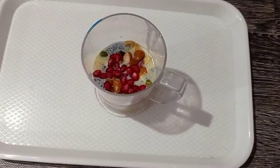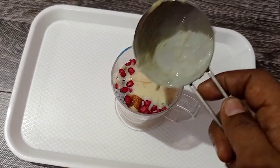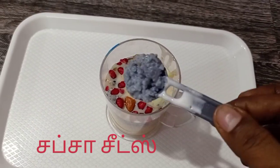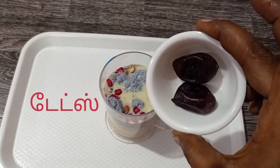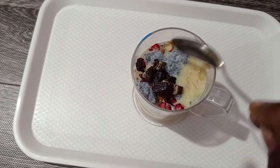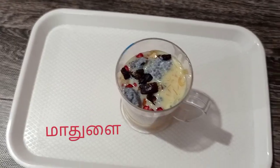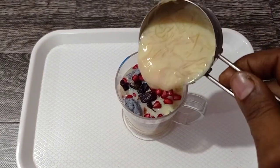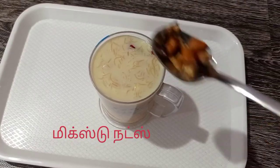Let's put it in a glass. This is a nice dessert. Let's put it in a bowl. The nuts will be done with this, so it will be healthy.